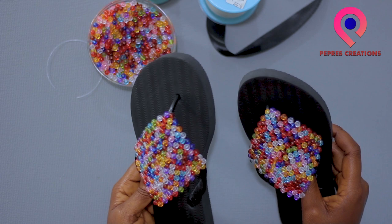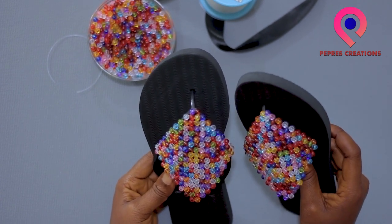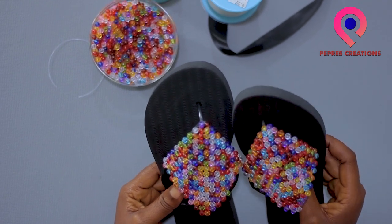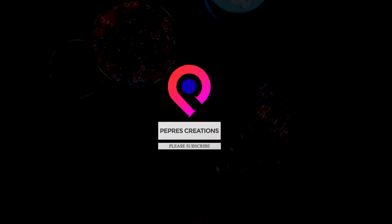The beads are very beautiful with a color blend. Thanks for watching — hope it was of importance to you. Bye-bye!